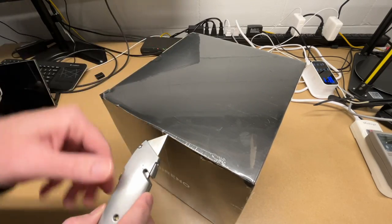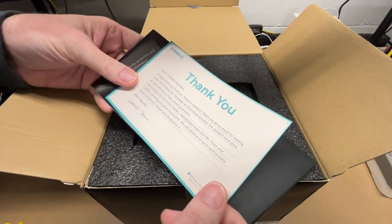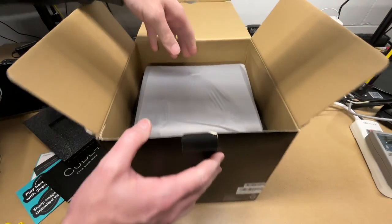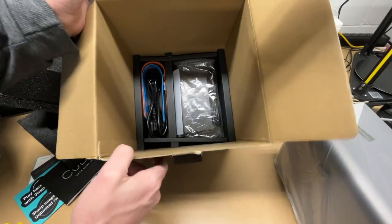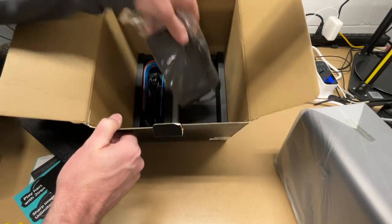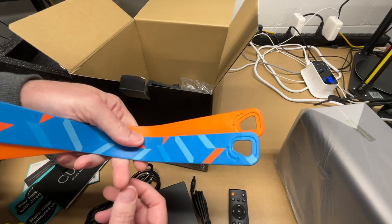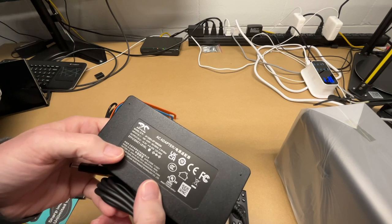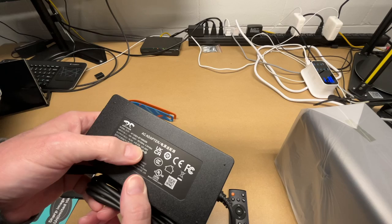Let me get the shrink wrap off and open this up. Inside we have a thank you card, a warranty card, a quick start guide, and some stickers. We've got the projector out, and here's the bottom of the box. There are some accessories — the power supply is down here, remote control, power cable, and two different carrying straps. It came with batteries for the remote. The power supply outputs 19 volts at 6.32 amps, which is 120.08 watts.